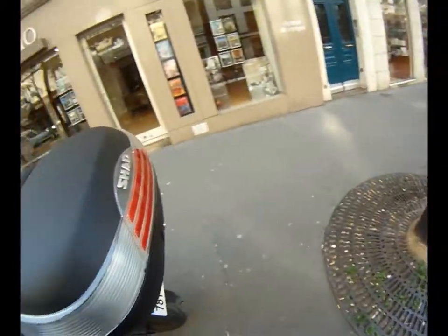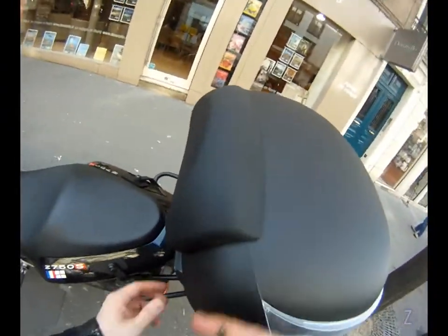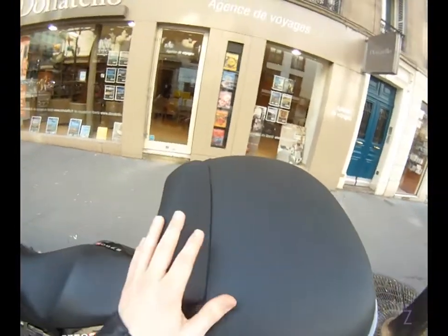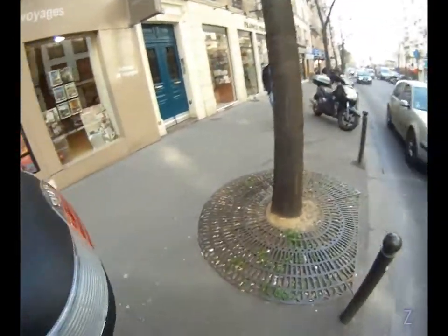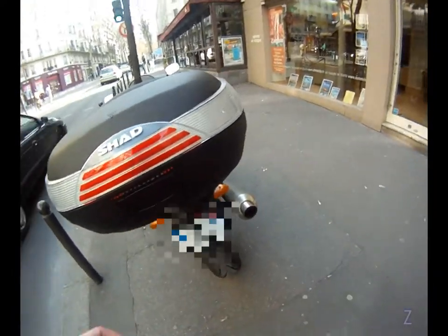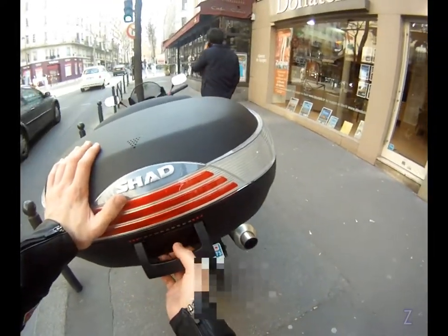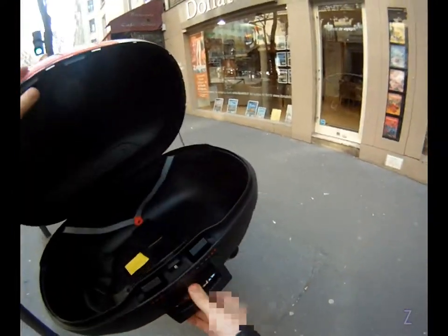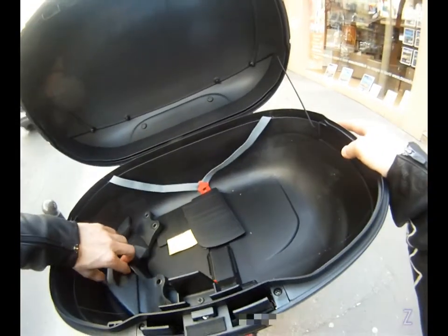As for the top case, this costs about 25 to 30 euros extra, but my lady's comfort is priceless. It's not the best quality out there, but it's safe to say it's big enough for two helmets.